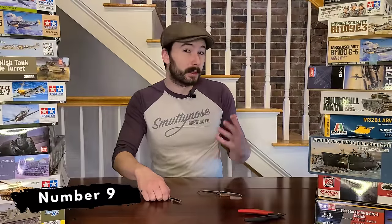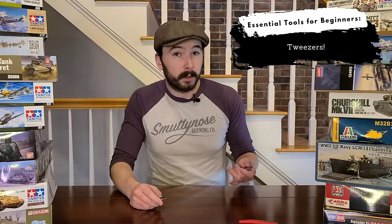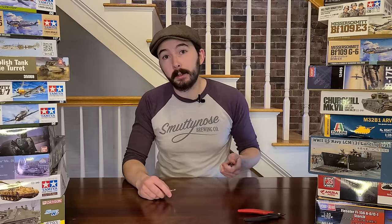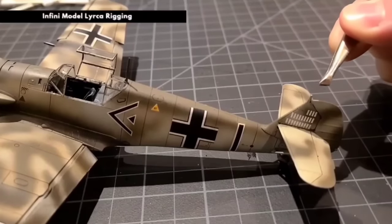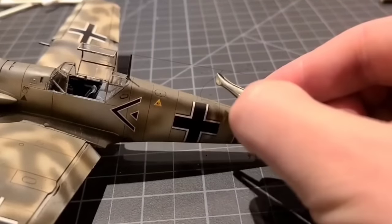Sticking with the small tool theme, my next recommendation is a nice pair of tweezers. Regardless of whatever kind of kit you're working on, you're going to be dealing with some small parts. A good pair of tweezers is going to help you manipulate small parts as you try to get them into place with precision and accuracy. I try to find tweezers that have a really fine tip — when you're dealing with super tiny parts like an antenna wire, you want to make sure you've got a good grip and it's not slipping out all the time.